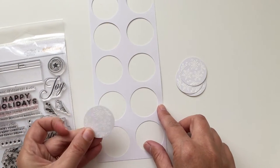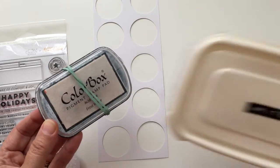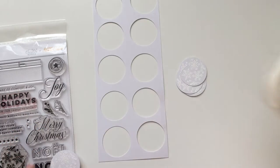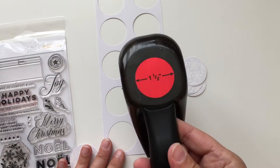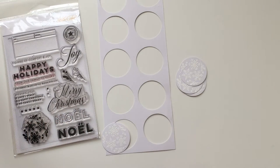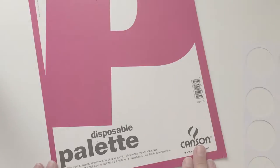I thought it would be really cool to do it in a circle, so I went ahead and stamped it with white pigment ink and then heat embossed it with white embossing powder, and then punched it out. This is a one and a half inch circle punch, and I just did this for the sake of time — plus I figured you guys already knew how to do this part.